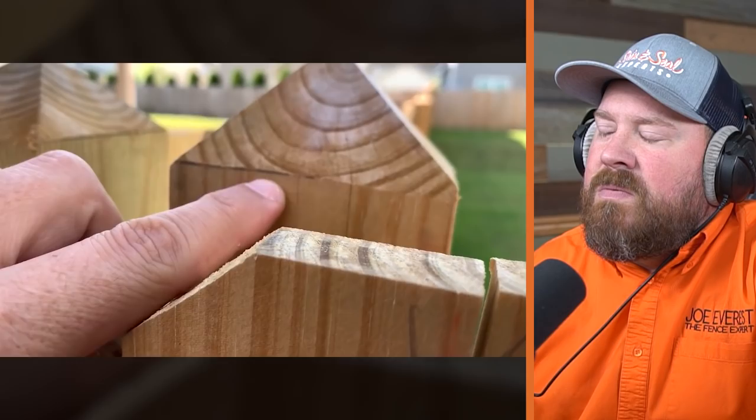Now look at this beautiful neighboring fence — these nice post caps. You can see the pencil lines where they actually did this professionally. That's sharp work, and he can actually get out of his fence properly.